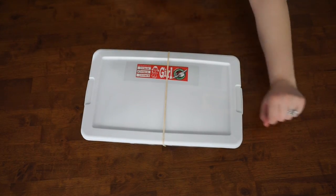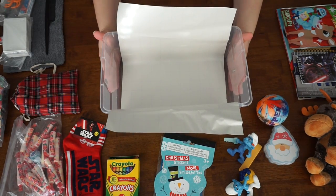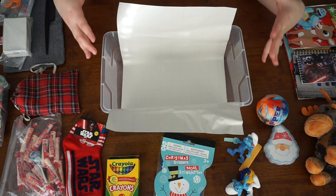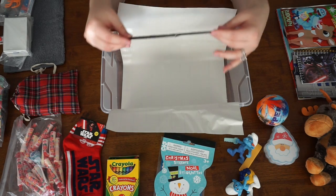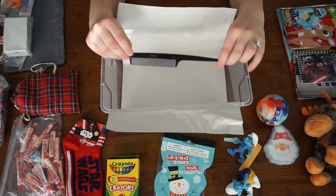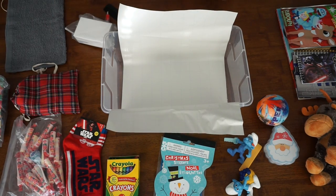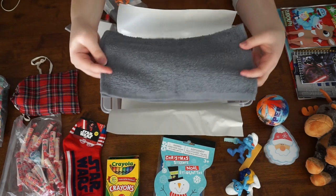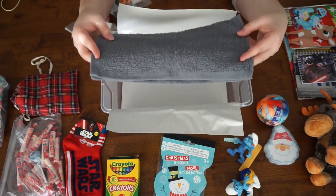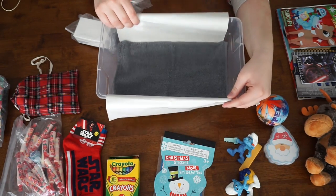And now we're going to go on to the boy. In this box we're going to be doing a boy ages five to nine. Just a reminder — make sure that you have all the hygiene items that are required, such as a comb or brush, a bar of soap, toothbrush and toothpaste, and then also a washcloth. These are all very important — make sure that they make it into every box. You're going to place your washcloth down on the bottom.